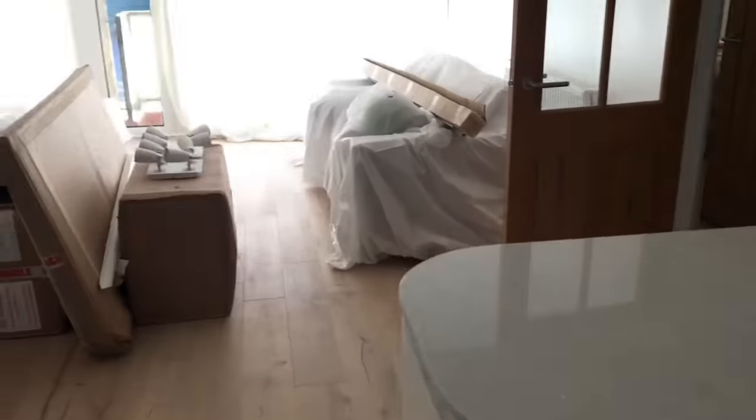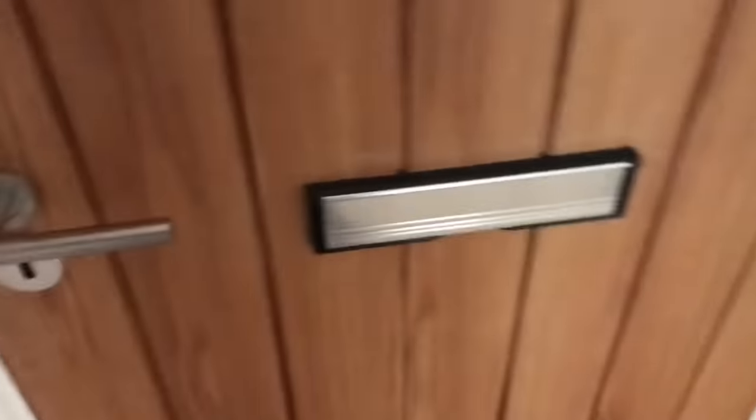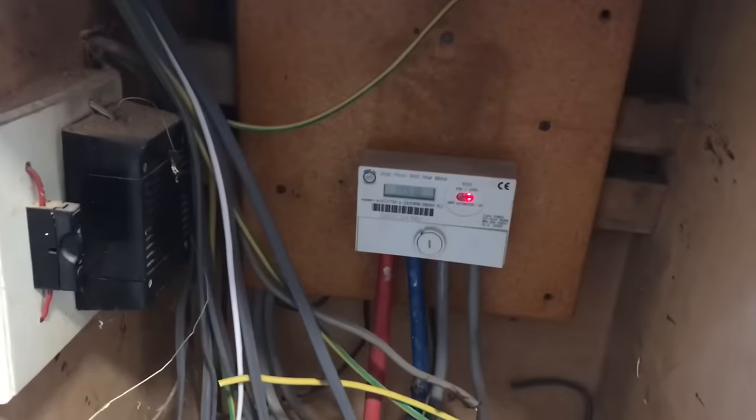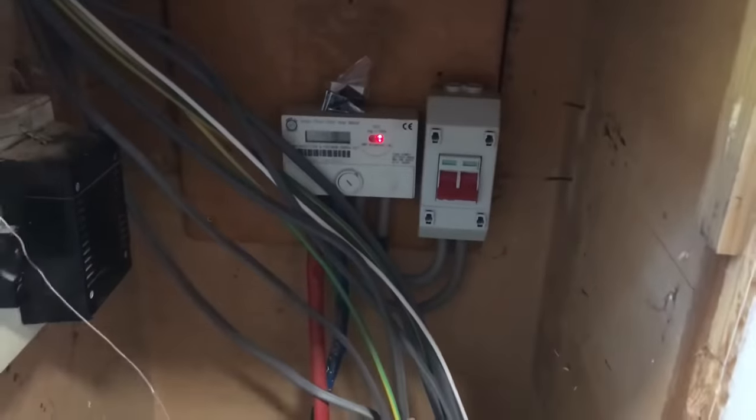All back together. Superb. One thing I just want to check quickly in this cupboard outside — I'm not entirely sure. Have a look in there. Six and a half hours later. Oh, so he has done it — there is a main switch there, that's good.